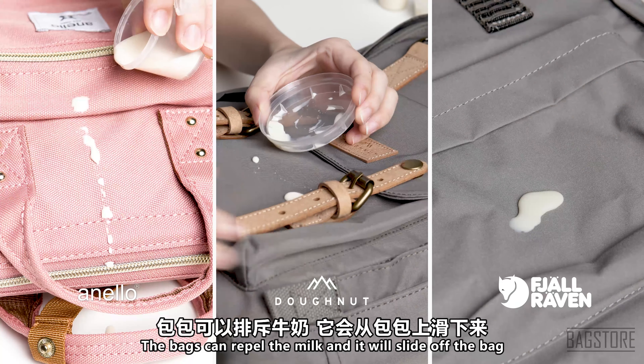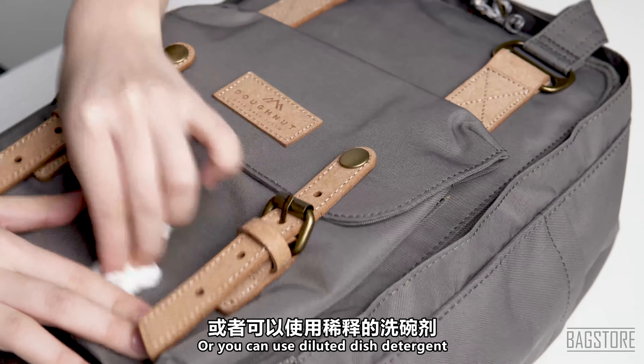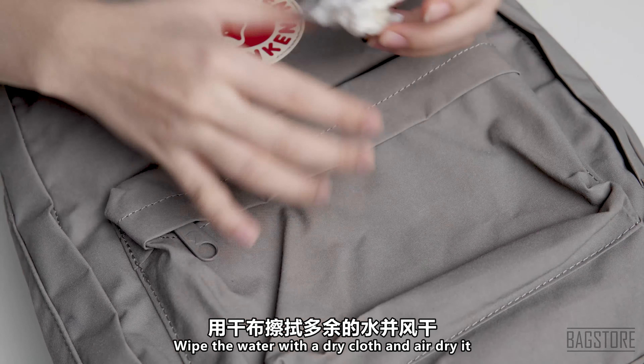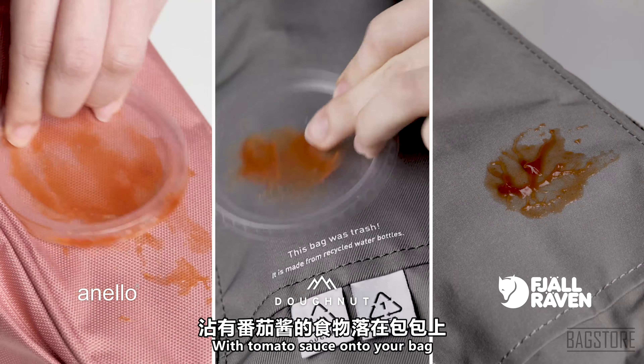Let's start with milk first. As you can tell, the bags can repel the milk and it will slide off the bag. You can wipe it off with a cloth, or you can use diluted dish detergent and use a sponge to rub the surface. Wipe the water with a dry cloth and air dry it.